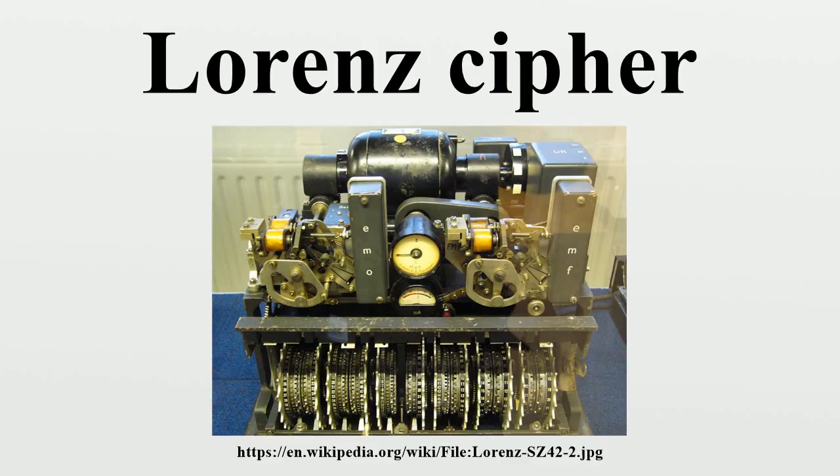Lorenz cipher machines were built in small numbers; today only a handful survive in museums. In Germany, examples may be seen at the Heinz Nixdorf MuseumsForum, a computer museum in Paderborn, and the Deutsches Museum, a museum of science and technology in Munich. A Lorenz machine is also displayed at Bletchley Park in the United Kingdom and at the National Cryptologic Museum in the United States.